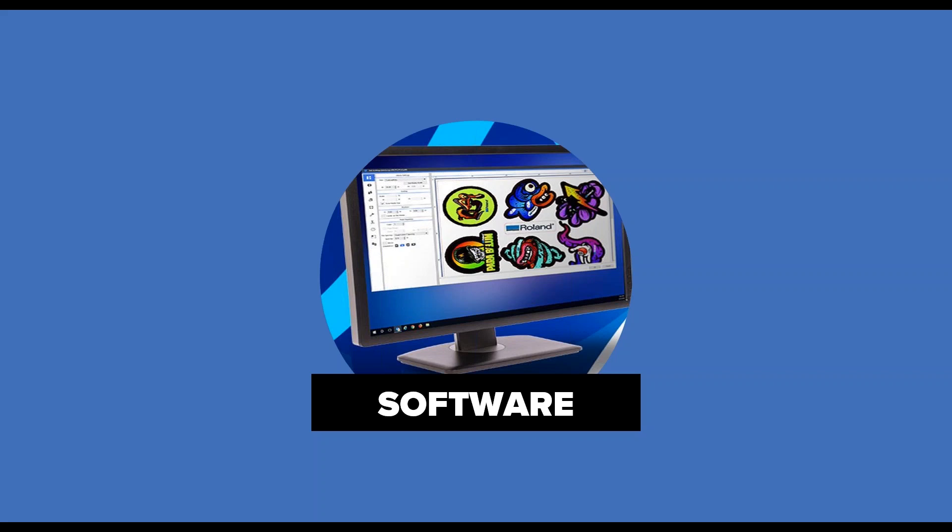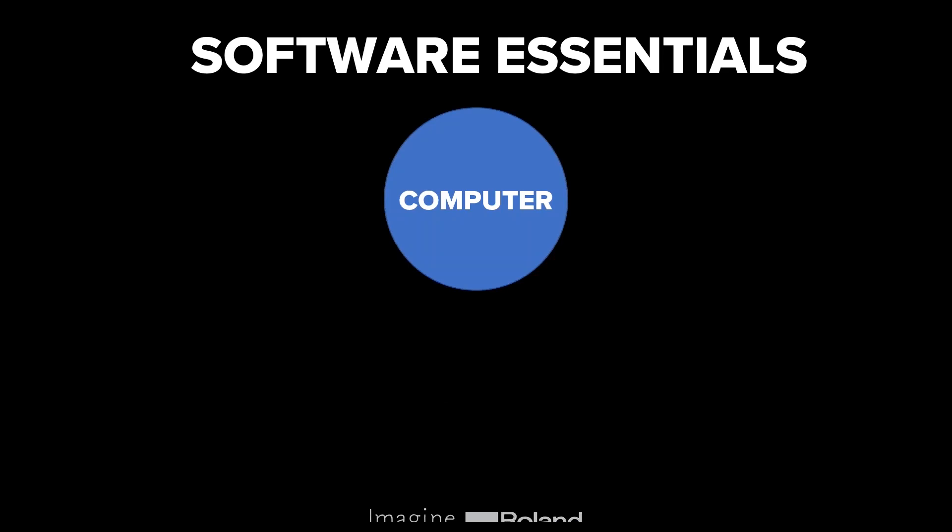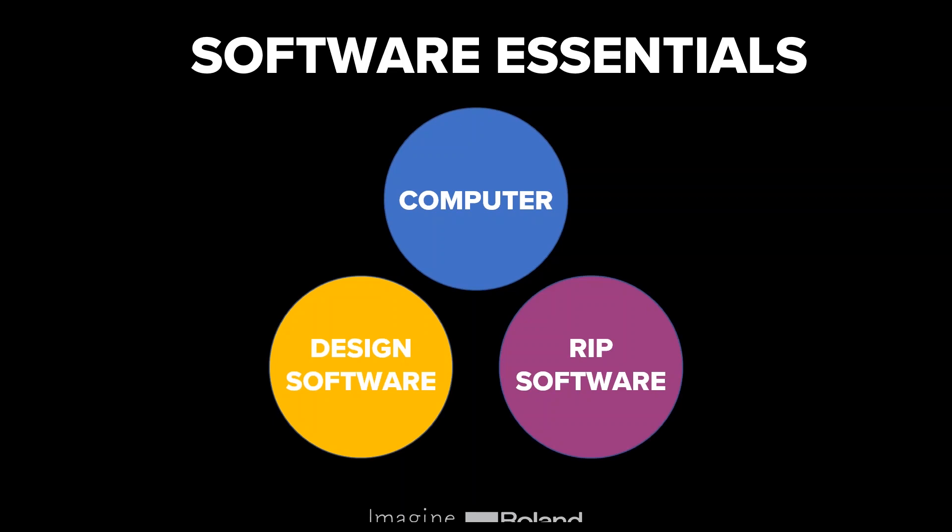The final part of the mix is software, and it's really important. First, you need a computer — a lot of the software that drives printers tends to be PC-based, whereas many design programs are often Mac-based. As a building block for your setup, it's important to have a fairly powerful computer to handle designing and outputting. The two categories of software you'll need are design software and what's known as RIP software. Design software is where you put together text, shapes, colors, and cut lines; the RIP software acts as a bridge between your design and your printer, converting all of that information so it can be outputted.